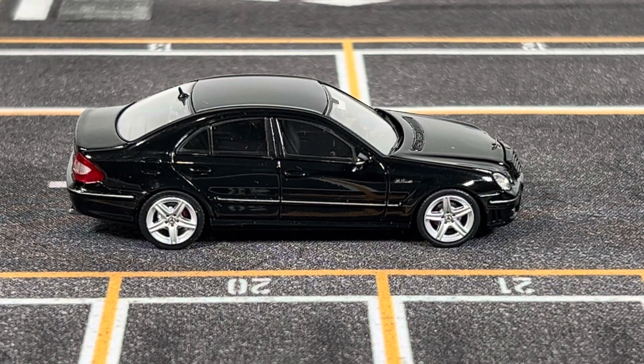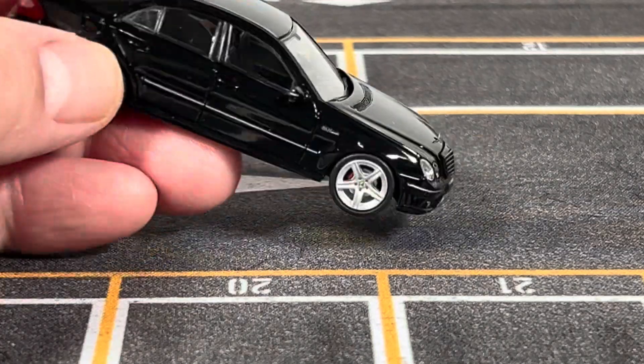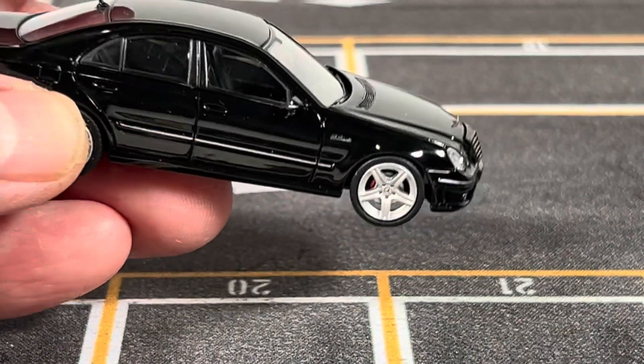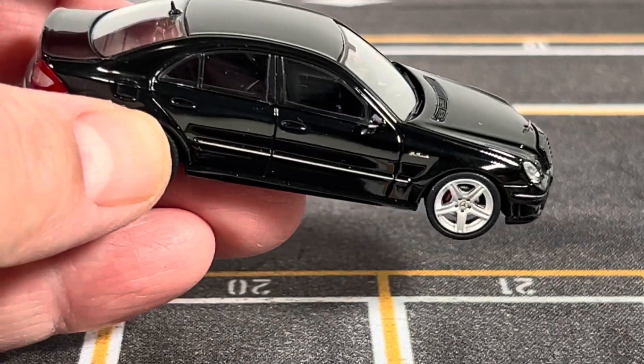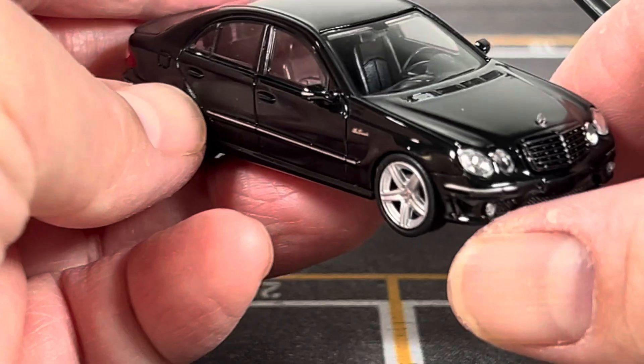Hello everyone, welcome to ST Model Cars. In this video I would like to show you this 1:64 scale Mercedes-Benz E63 AMG, and this is made by MK Model. MK Model is a relatively new 1:64 scale maker from China. Price point on this is $26 shipped from China to the USA. So let's take a closer look at this car.